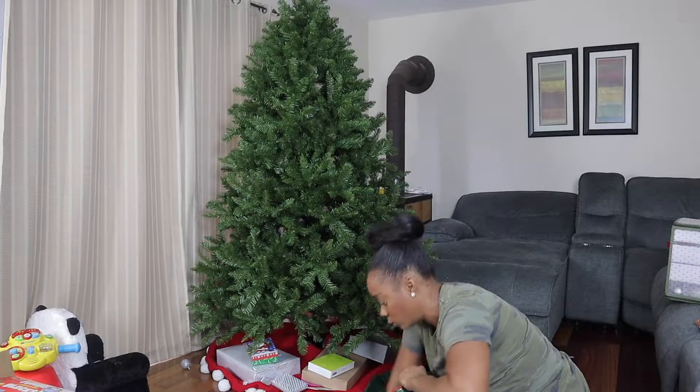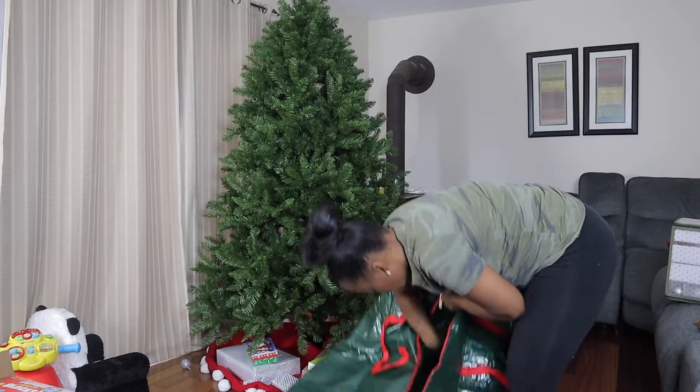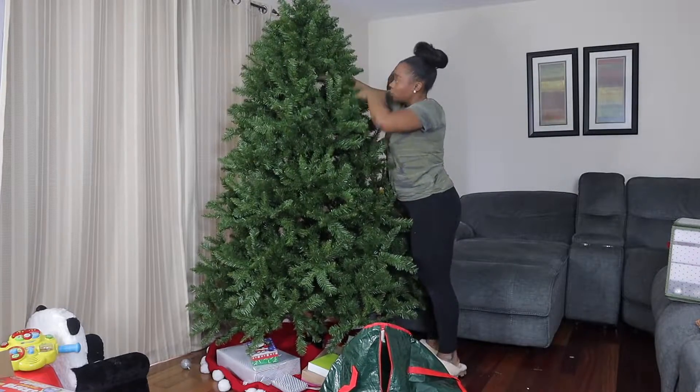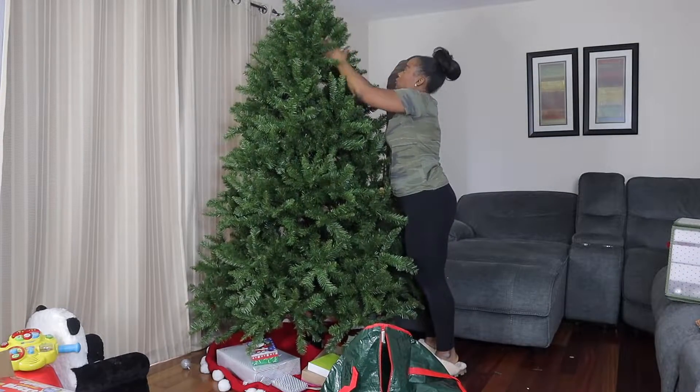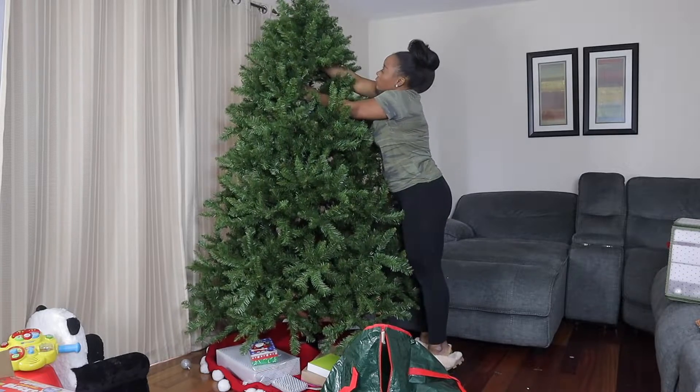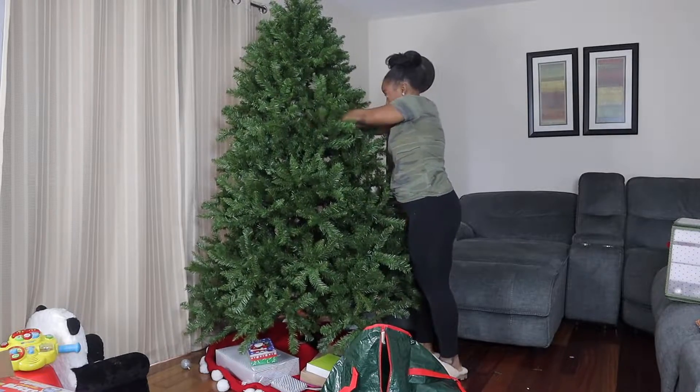The last thing left to be packed up is our tree, and the storage bag was huge. I had more than enough room and could even have purchased a smaller one, but I did love how I was able to store the base as well as the tree skirt. I definitely could have added in any Christmas wreaths in there as well.